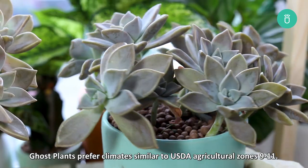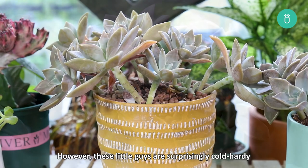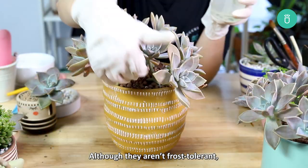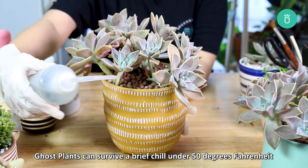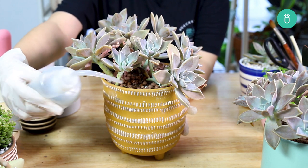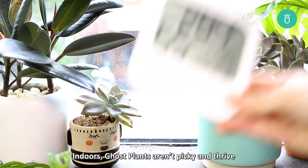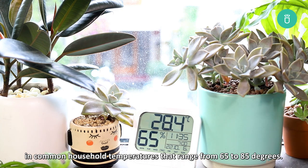Ghost plants prefer climates similar to USDA Agricultural Zones 9 through 11. However, these little guys are surprisingly cold-hardy compared to other succulents in the same climate range. Although they aren't frost tolerant, ghost plants can survive a brief chill under 50 degrees Fahrenheit and won't shrivel at a slight draft. If you're growing them outside, just make sure you bundle them up before winter comes. Indoors, ghost plants thrive in common household temperatures ranging from 65 to 85 degrees.